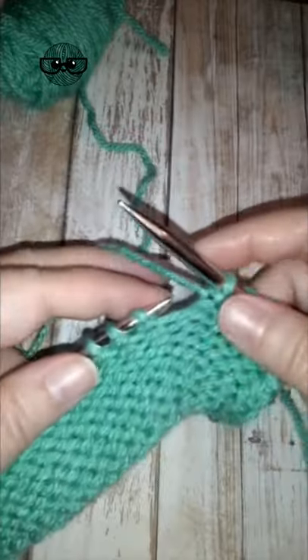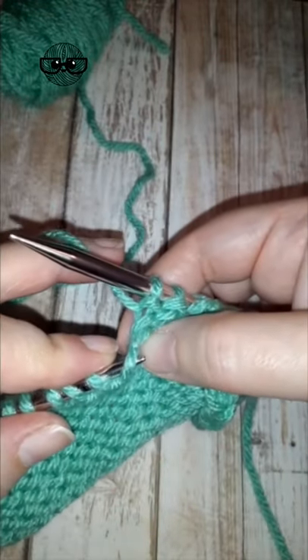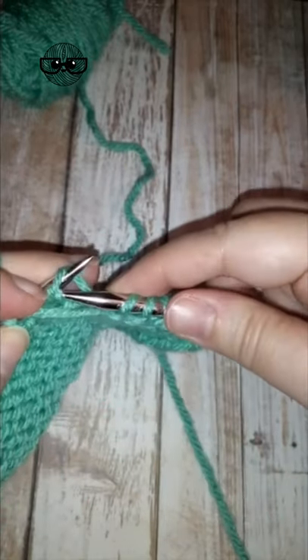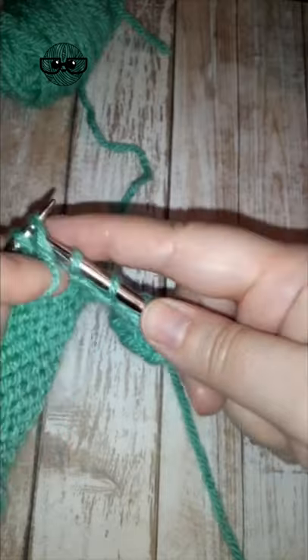Now to twist it closed to the right, we need to pick up that running bar from the back instead of the front. Bring your yarn to the front and purl into that front leg, and that twists it closed.